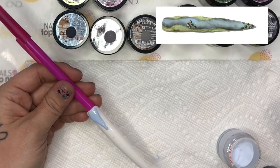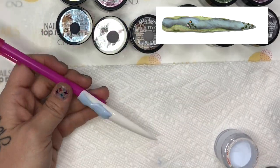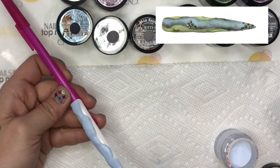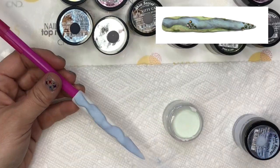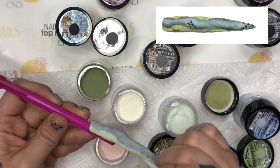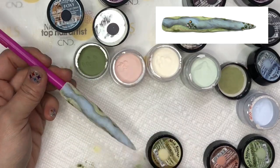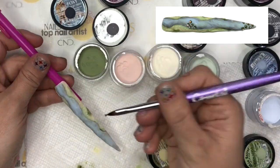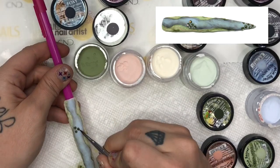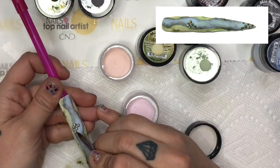For my first nail, I decided to do a watering hole. I started by laying the colored acrylic down the center of the nail to represent the water. Then, using various colored acrylics, I did the shading throughout the body of the water. Then, using green acrylic, I filled in the sides to represent the grass. To give the grass texture, I used a nail tip dipped in a little bit of acrylic so the drying acrylic would not stick to the tip. To finish this design, I added a few lily pads at the top and the bottom of the watering hole.